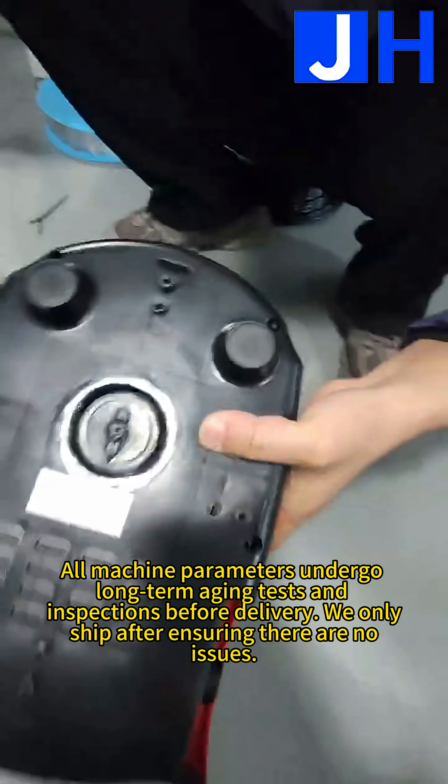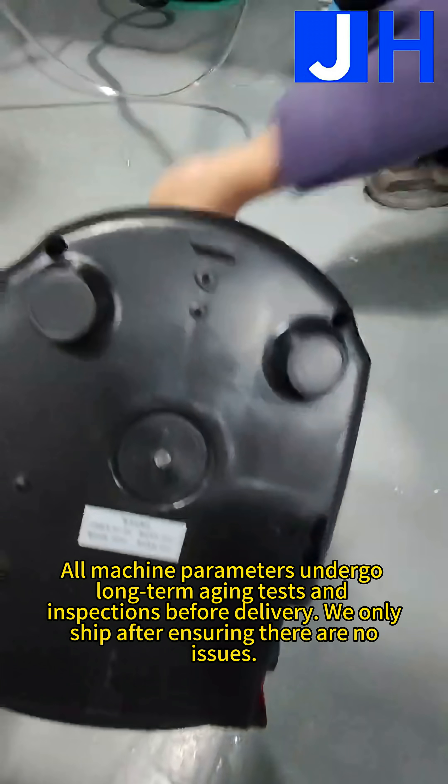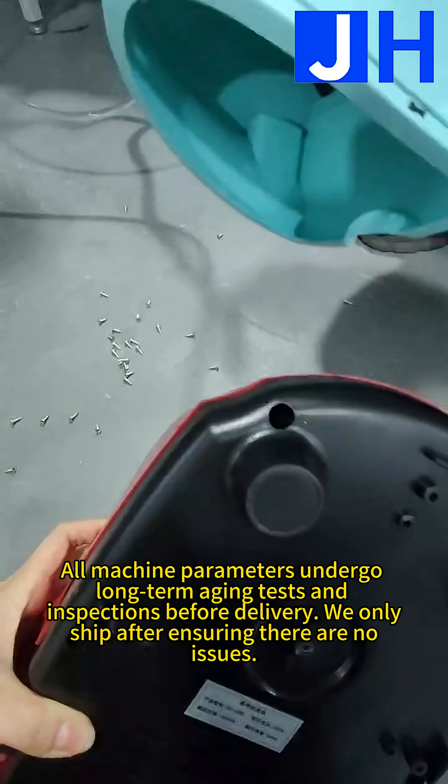All machine parameters undergo long-term aging tests and inspections before delivery. We only ship after ensuring there are no issues.